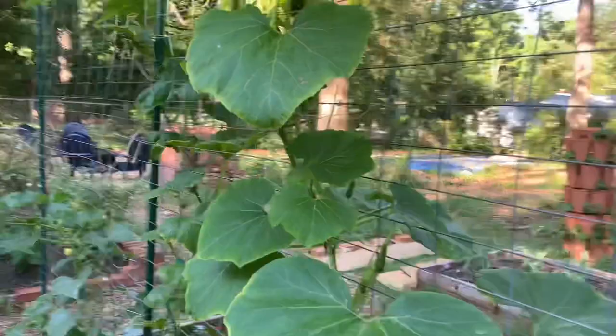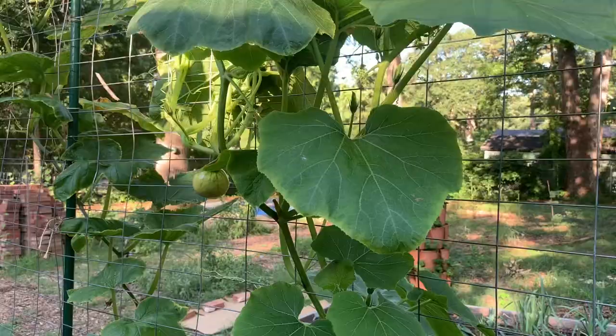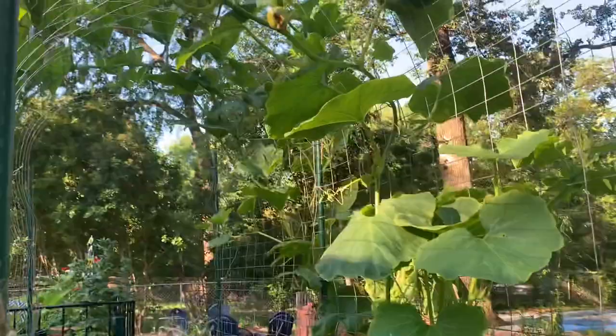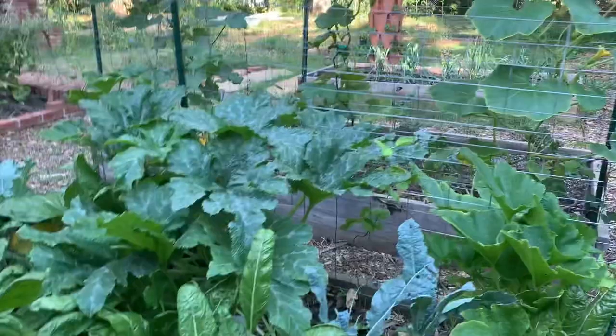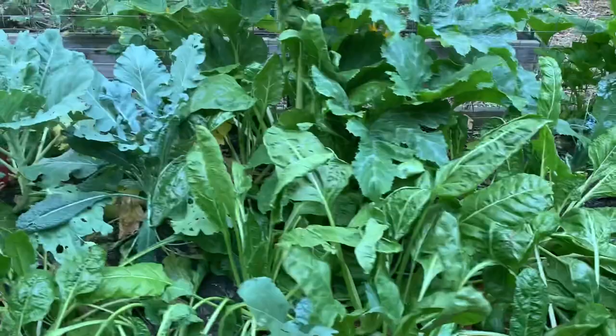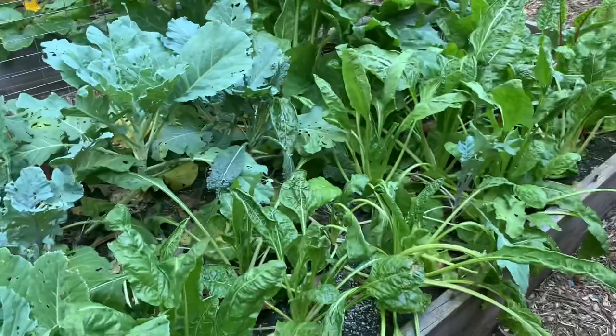We have some winter squash coming along too — I think that one is a kabocha, or maybe acorn. We have a few on there that I think have been pollinated, so I need to tie those up to the trellis before the fruit gets too heavy and falls off. The greens bed is doing really well — definitely enough greens for us during the season. It's a little dry so I need to do a water tonight.